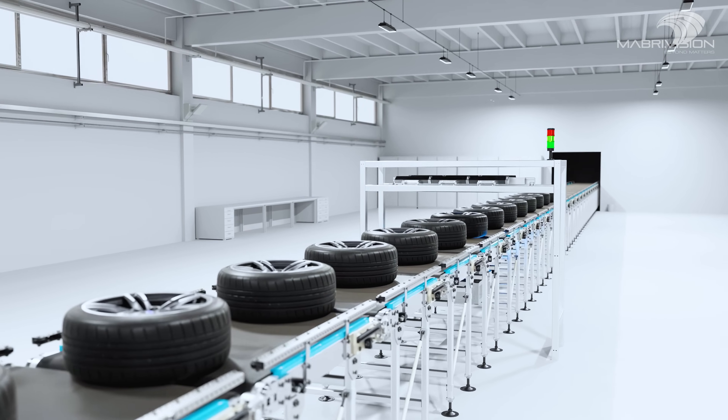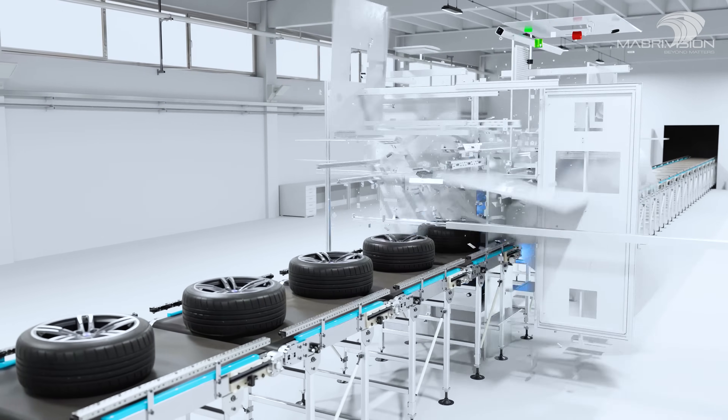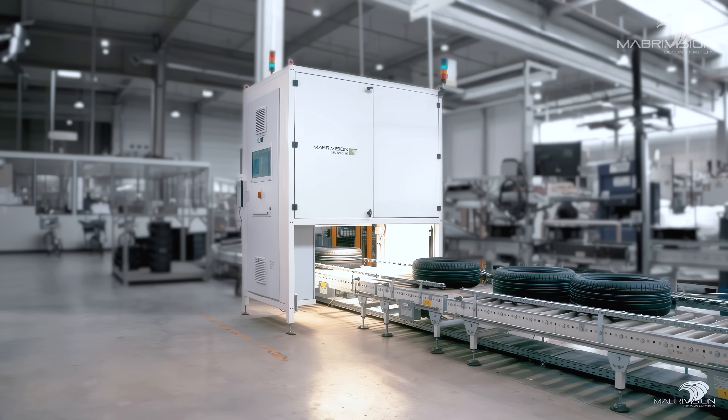Mabrevision presents the Vision Spectre Tire DOT Reading Bridge, the ultimate solution for inspecting and verifying DOT and DOM codes on tyres.